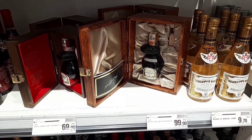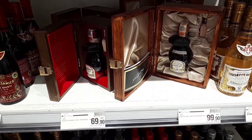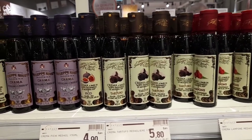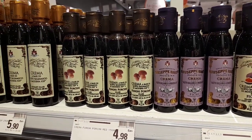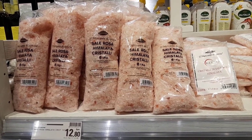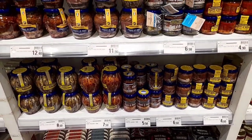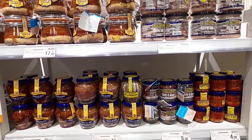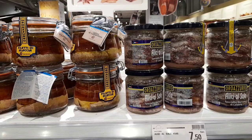Бальзамический уксус в подарочных коробках — чем больше выдержка, тем дороже уксус. Я всегда его добавляю в салаты. Розовая гималайская соль. Анчоусы — по виду немного похожи на кильку. Их добавляют в пиццу, салаты, соусы, бутерброды. Вкус у них очень насыщенный, даже пронзительный, с пикантно-острыми нотками. Не всем они нравятся.